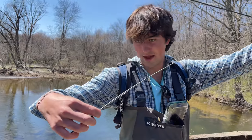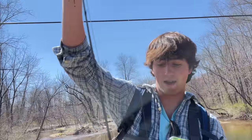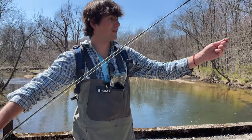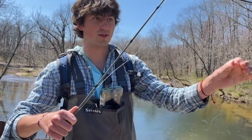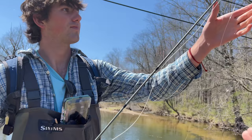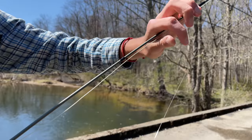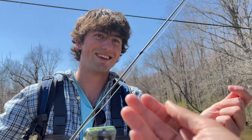Right here we're just threading the leader through the guides, just like any other rod. If you're looking to get into fly fishing for the first time, you don't need anything too crazy. I don't use tapered leaders. A tapered leader goes from very heavy line into lighter line at the tip - starts off heavy, better for casting and precise fly fishing. I just use straight six-pound line.